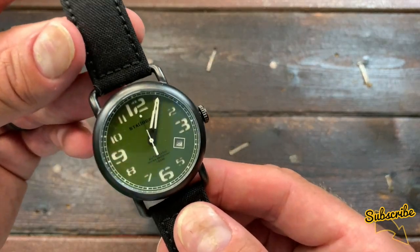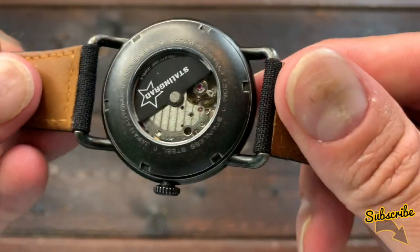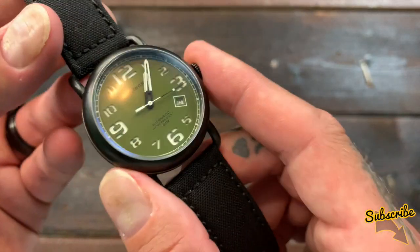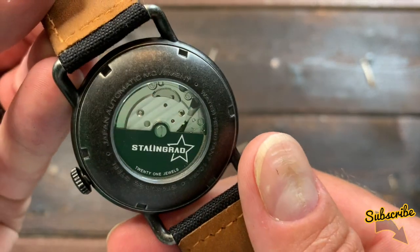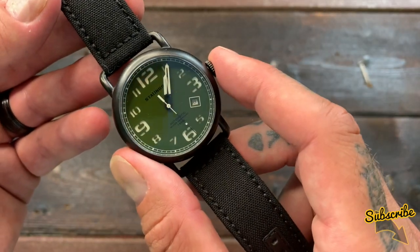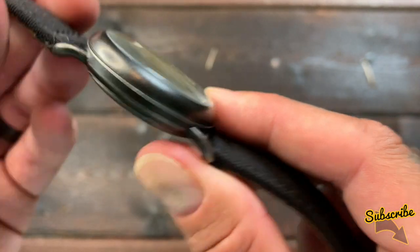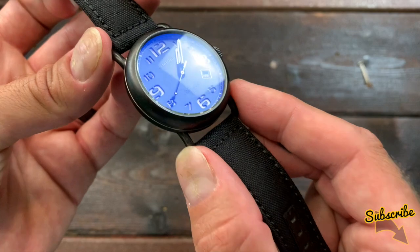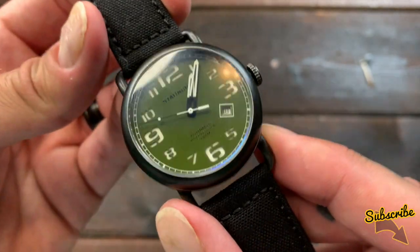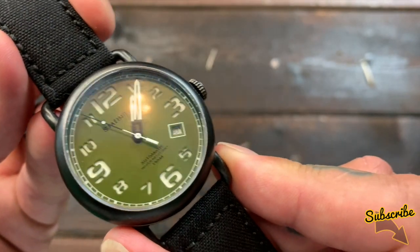This is a field watch design. The movement is an automatic Miyota 8 series. The case is stainless steel with ionic black plating, similar to PVD, giving it a distressed old-fashioned look. The case diameter is 42 millimeters, lug width 22 millimeters — meaning you use 22 millimeter straps — case thickness 11 millimeters, and lug-to-lug of 50 millimeters. The lens is a domed mineral crystal — not quite as good as sapphire crystal, but hard-wearing and strong, and it certainly keeps the price point down.